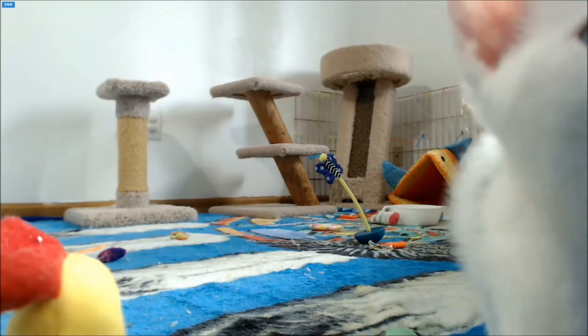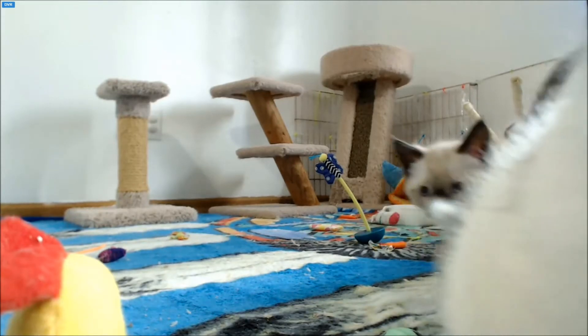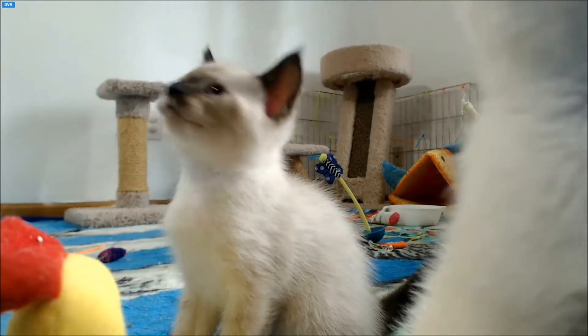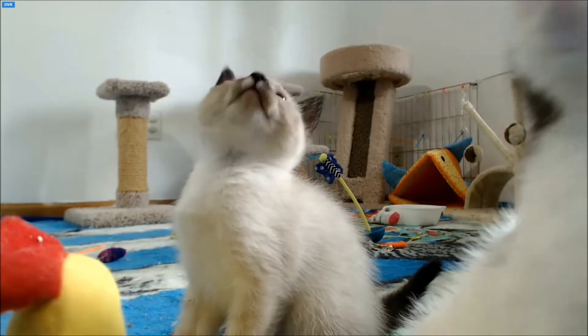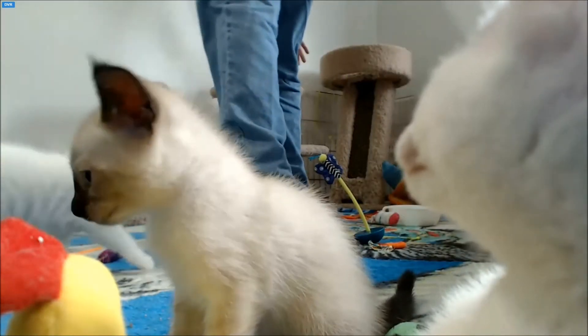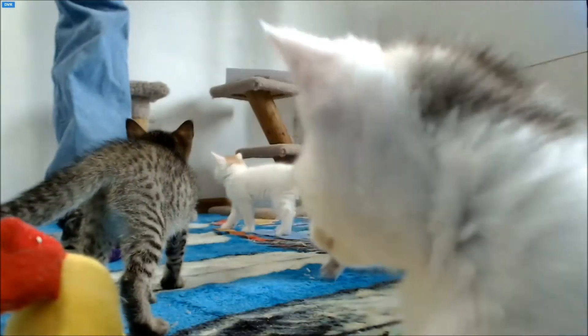Hello there, kittens. Hello viewers, it's time for the kittens to go for their vet check. They will be back in approximately 2 to 3 hours, around 5 to 5:30pm Pacific Standard Time, GMT minus 7.